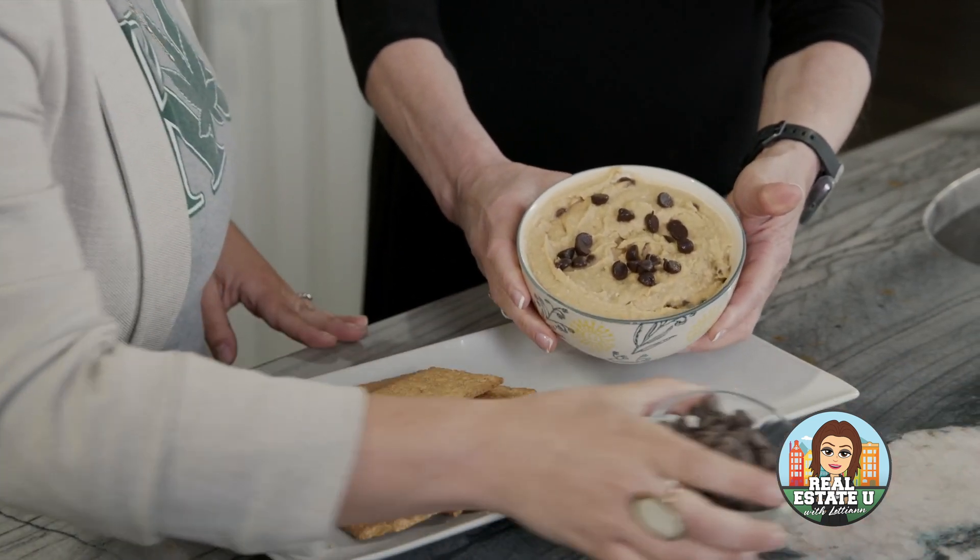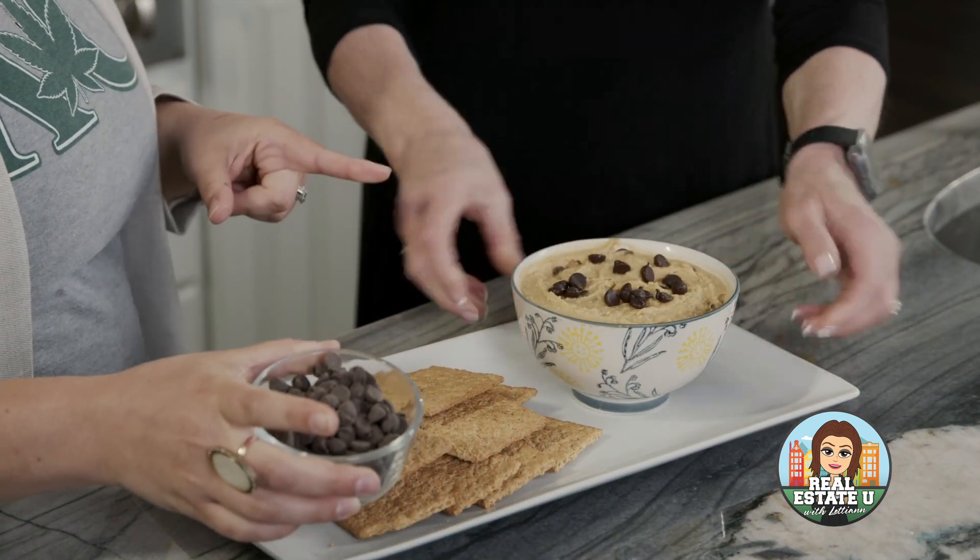You want to save your chocolate chips for the end — you don't put those in the blender with everything else. It's the only thing that doesn't go in. So I add them into the dip, mix it around really well, and then I always add some on top because who doesn't love chocolate chips?